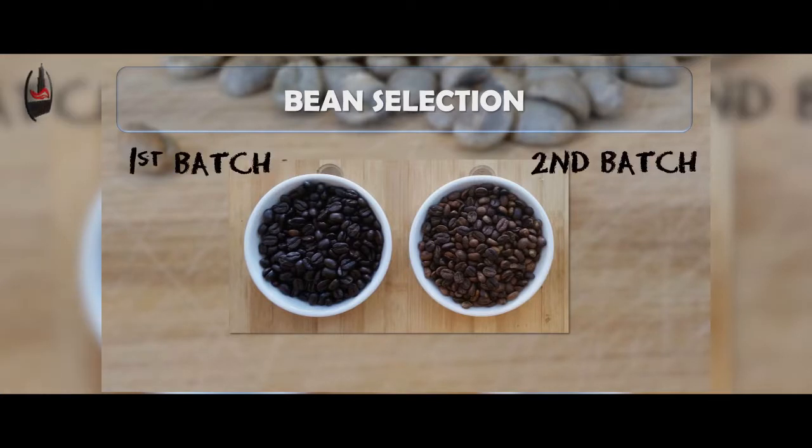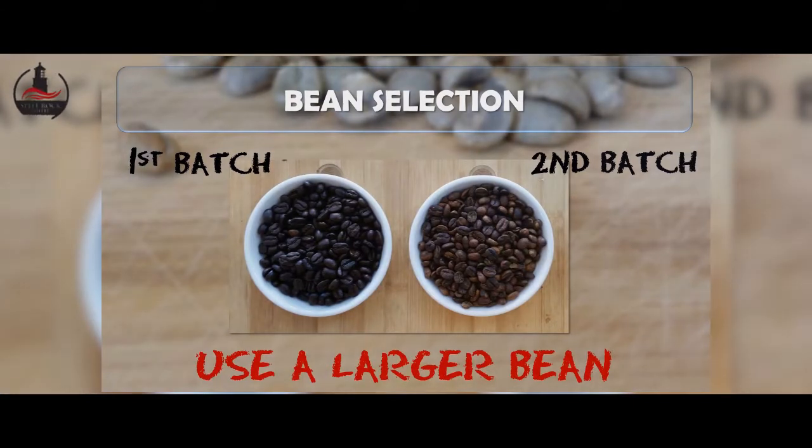Our third and final adjustment would be to bean selection. Our first and second batch turned out quite differently, and we think this is a function of the small bean. While it did provide the agitation we were looking for, smaller beans roast more quickly than larger beans and ultimately are harder to control through the roasting process.